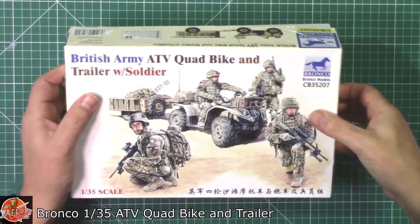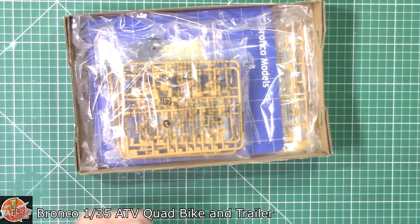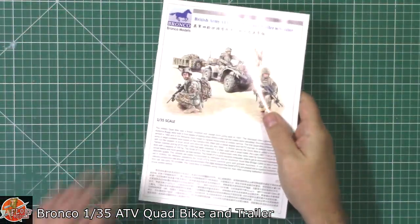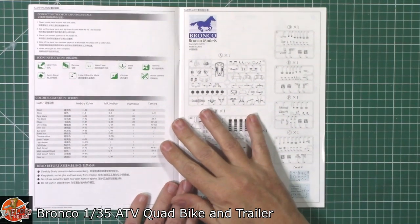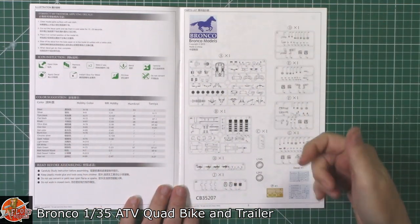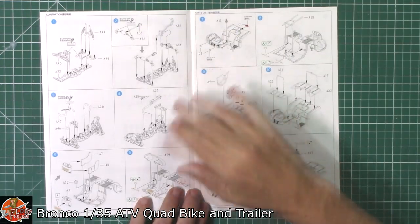As always we'll slip it into the box. Down in here, working with the instructions first. As you can see, nice colour sheet on the outside. Colour callouts obviously for Mr. Hobby, Hobby colour umbrella and Tamiya as you might imagine. Sprue trays obviously in there and then in we go.